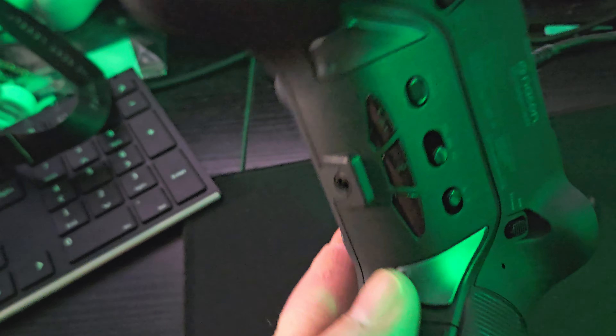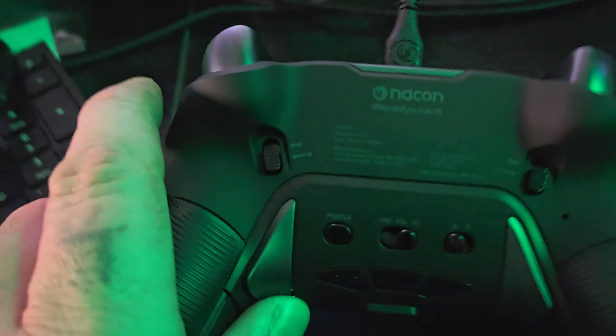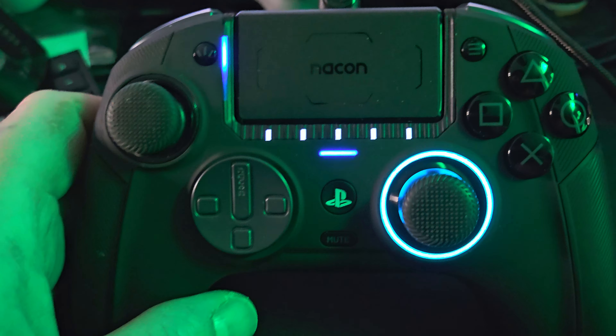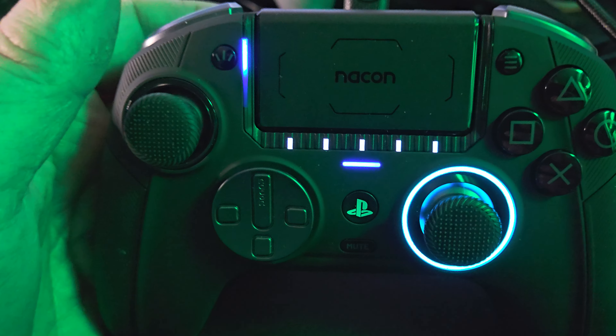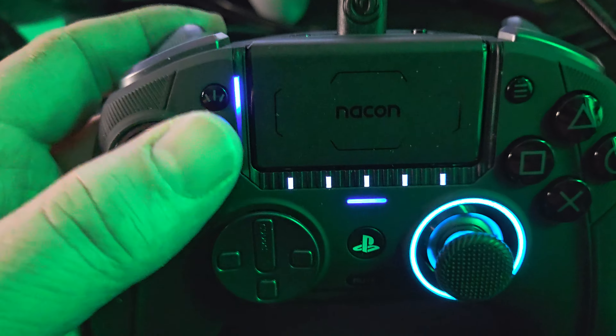Normally what I'll do is map these back buttons — on the left side, one will be my downshift or upshift. Very good with bike racing games as well. Nacon has a couple of bike racing games — the TT Isle of Man series — and I play the WRC. That's basically the reason why I was like, you know what, I buy a lot of Nacon games, I'm going to give their controller a try.